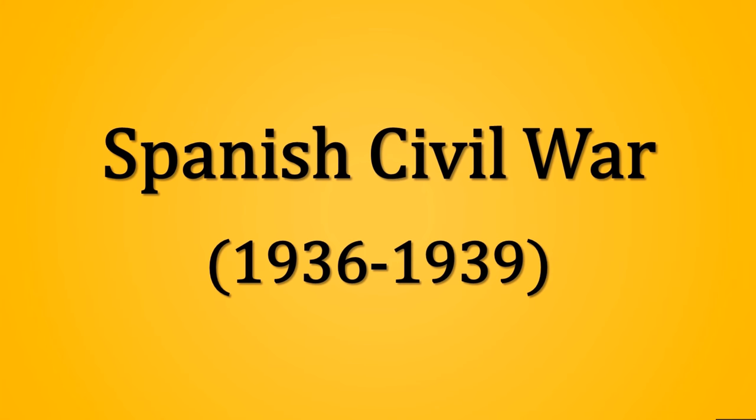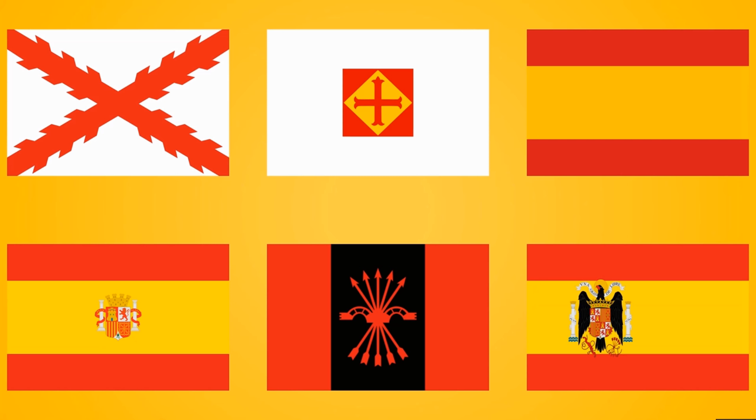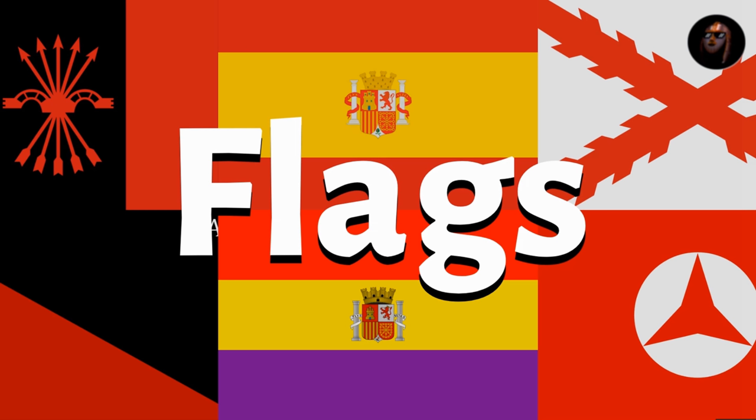The Spanish Civil War was fought between the Nationalists on one side and the Republicans — in flag terms between the red, gold and purple and the red, gold and red — although both sides used various other flags in various different combinations. This video is about the flags of the Spanish Civil War.